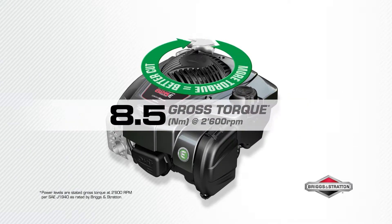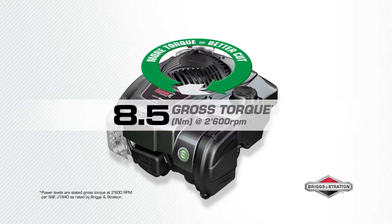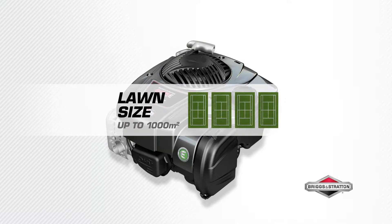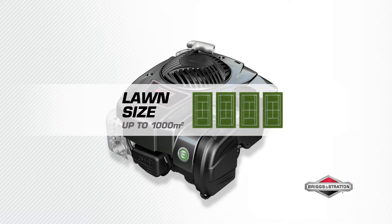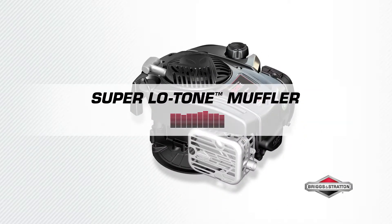8.5 Newton meters of gross torque powers your mower blade to make short work of long grass. The higher the torque, the stronger the engine. The 625e Series engine is ideal for lawns up to 1,000 meters squared. Experience quieter cutting performance with the super low tone muffler.